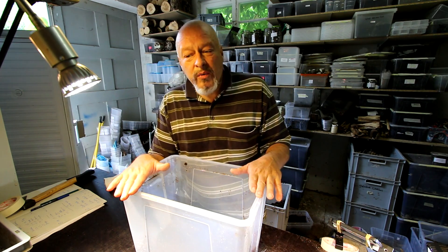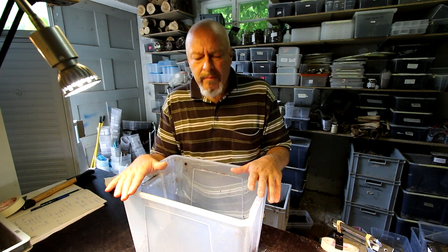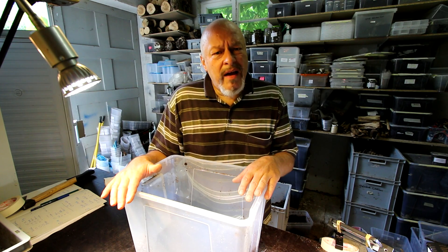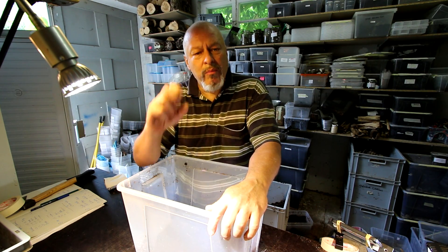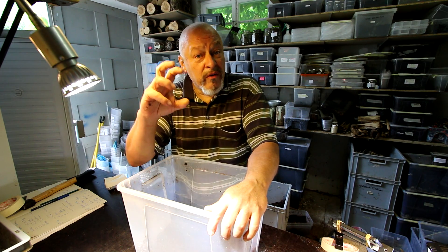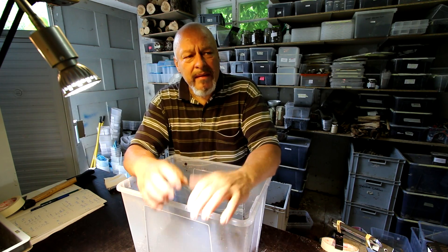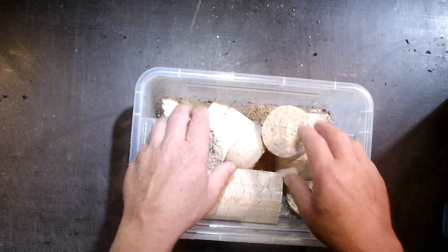First we start with a rearing container for the larvae, and I'm making something you can use for practically all Megasoma and dynastid larvae. One thing I had in mind was what happens after about half a year in a rearing box: when larvae start chewing on the material, the material gets more and more compacted and wetter. So how can we keep the substrate soft and well aerated?